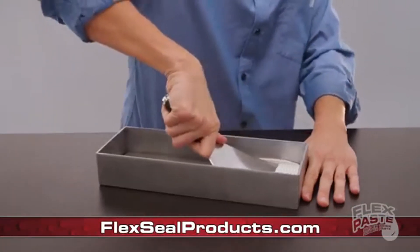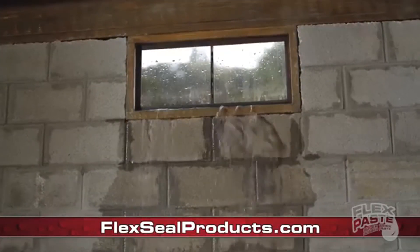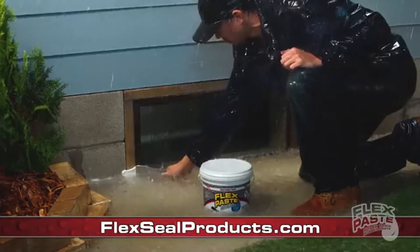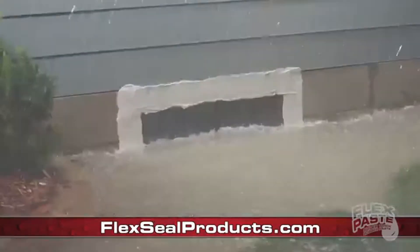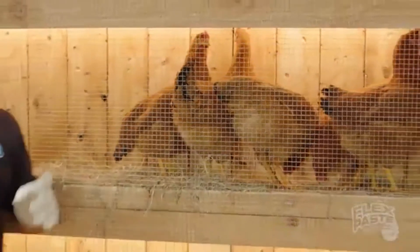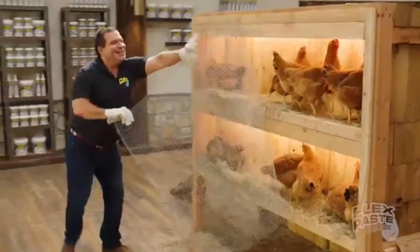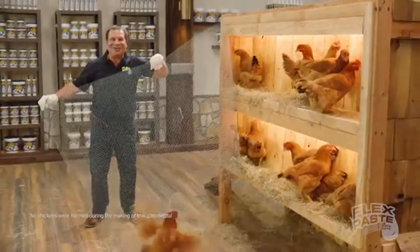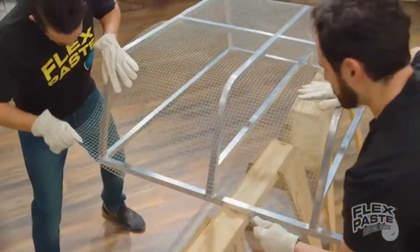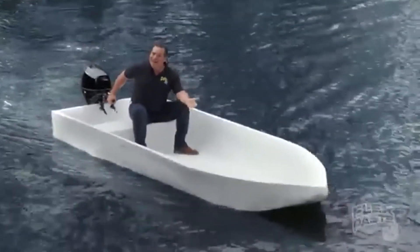And once FlexPaste dries, it turns into a strong, flexible seal. Storms and floods can destroy your home, but you can push FlexPaste deep into wet surfaces and hard to reach areas. Now it's easy to seal up windows and doors to help prevent flood damage. To show you the power of FlexPaste, I sawed this in half! But then molded it and covered it, creating the world's first FlexPaste demo!